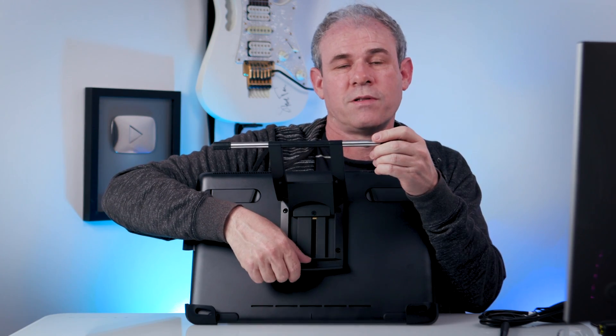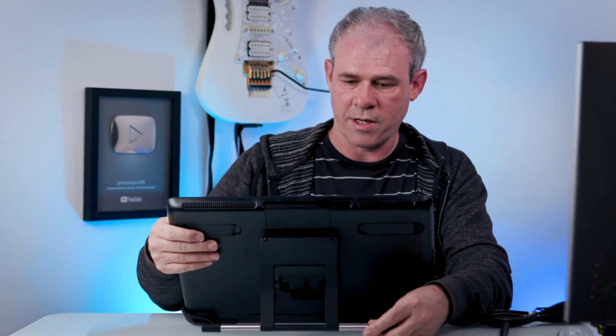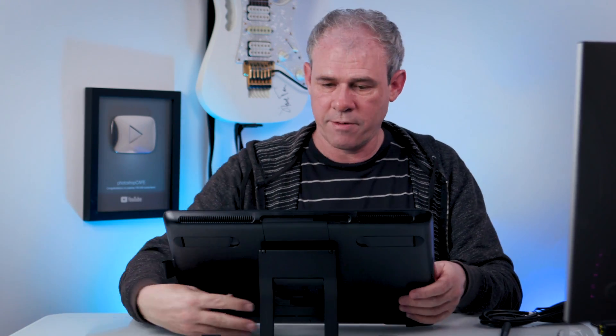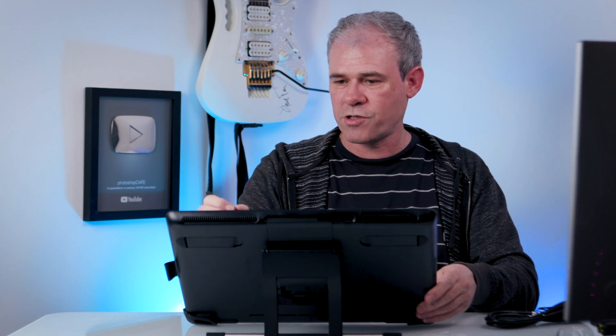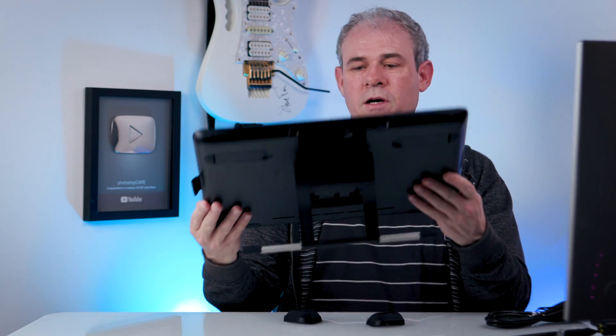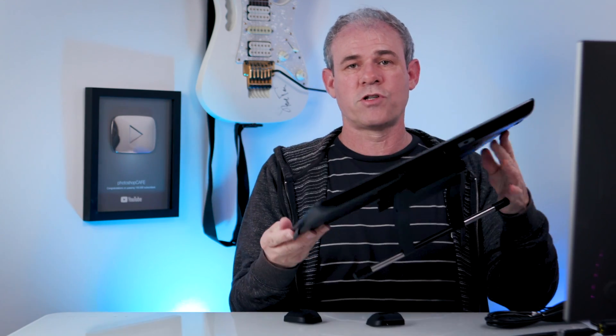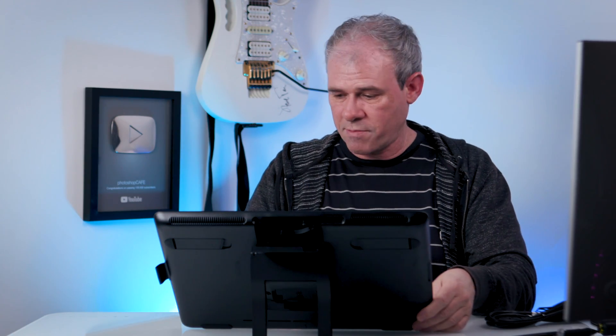If I push this little latch here, I can adjust the height of the Cintiq — I can make it much higher like that. That feels nice and secure. I'm able to put some good pressure on there and that does not appear to be a problem. With the stand, you can also mount it so it goes in portrait mode or landscape mode. Personally, I like to work in landscape mode.